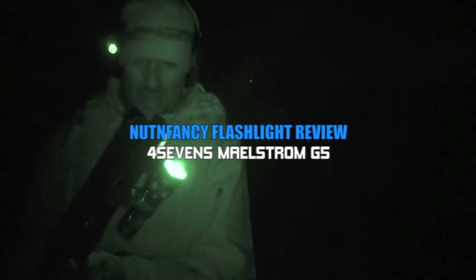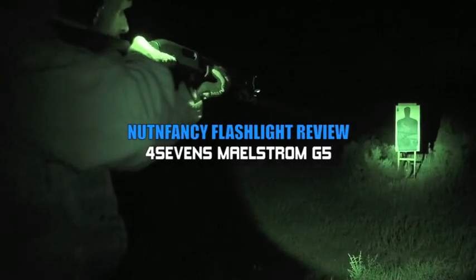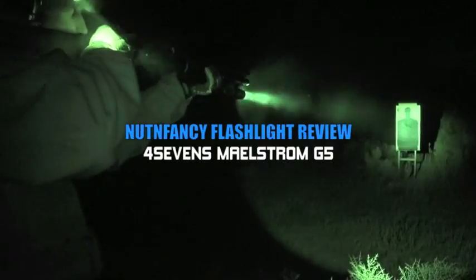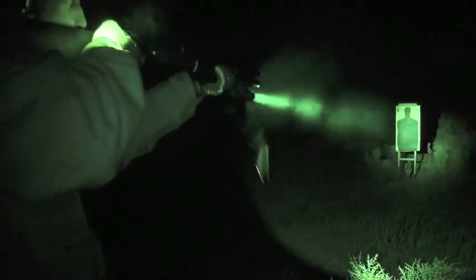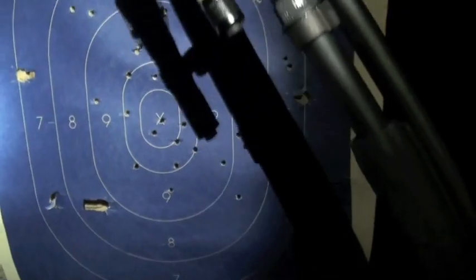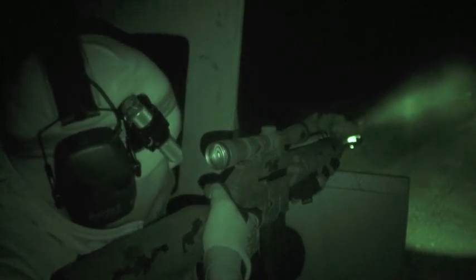10 degrees out in the frigid desert, Maelstrom G5 with double-ought buckshot, about 12 yards. Four-sevenths Maelstrom G5, smooth deflect on the right, orange peel on the left.